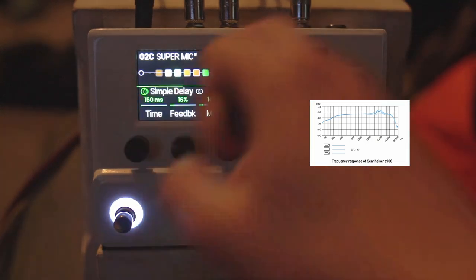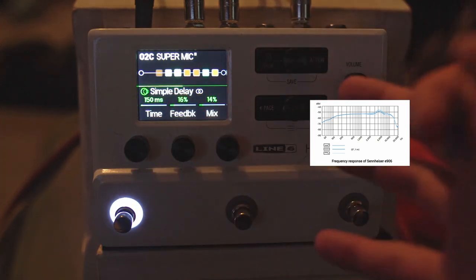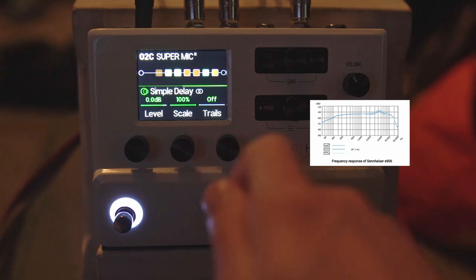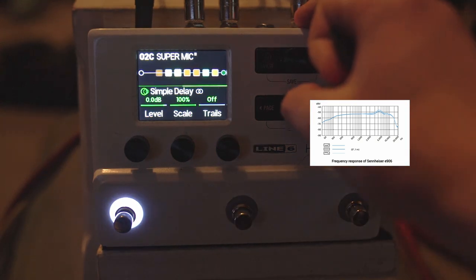Then we've got the simple delay at 150 milliseconds — this is my slapback. 16% feedback, slapping back like Dana White. Mix at 14%, scale at 75. You can hear we've got that bit of slapback.